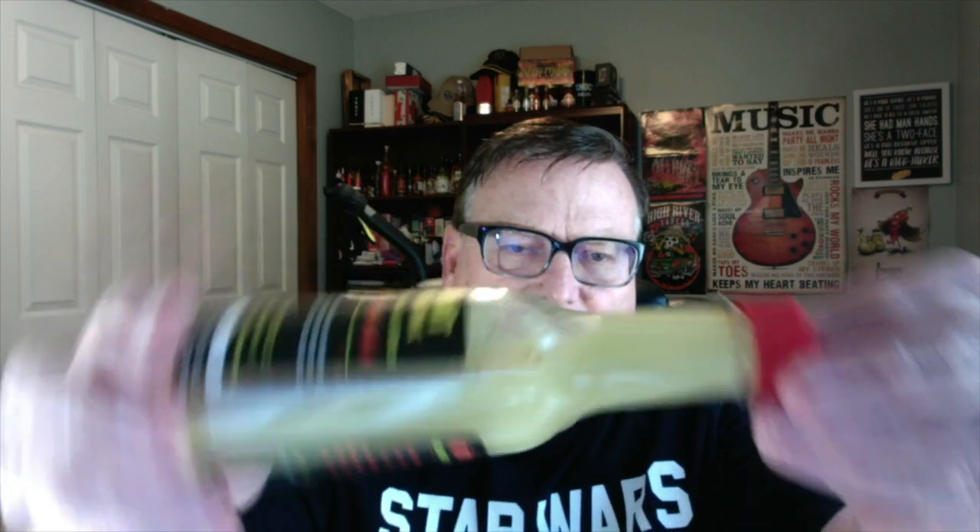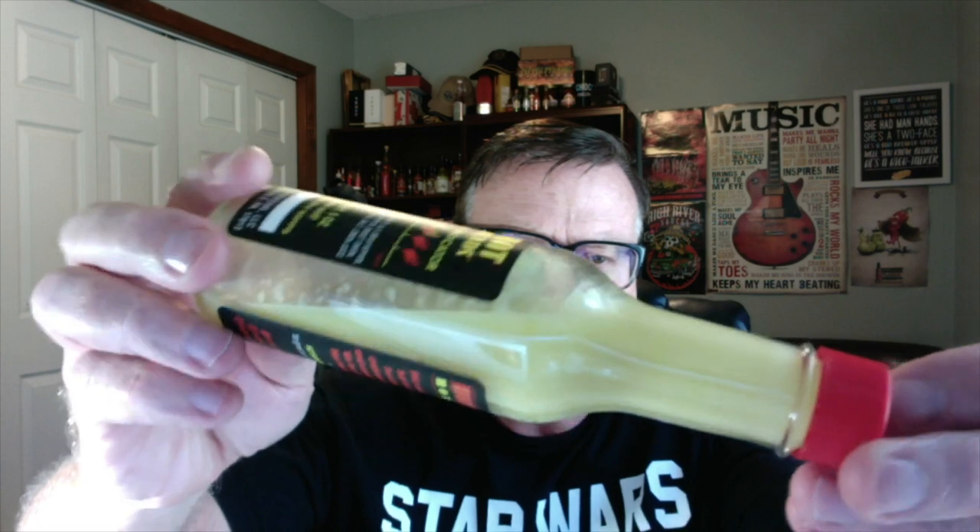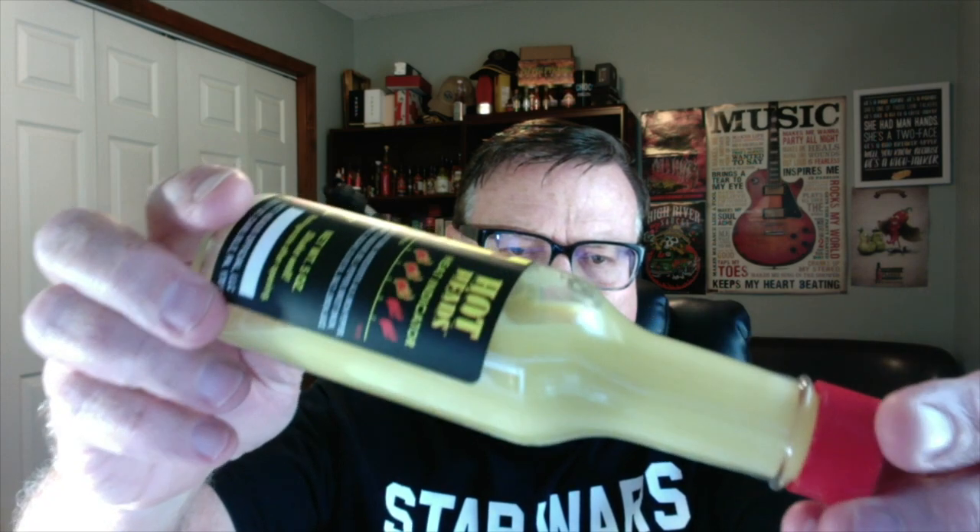Check out that light, beautiful color — a real light yellow showing up on camera. It's pretty light, not too thick, not too thin; it's got a nice consistency to it. Let's go ahead and check out the aroma on the Lemon Drop Pop.